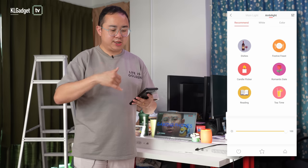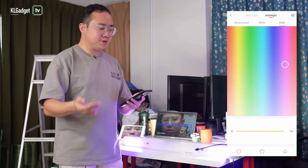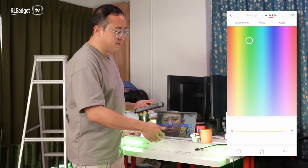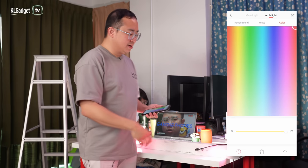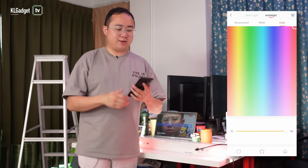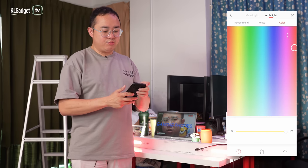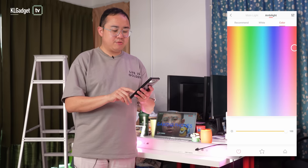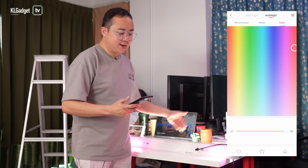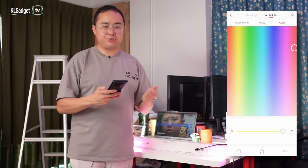In the Ambient Light tab, you get six presets, but the most interesting feature is the color palette, where you can configure any color you want. For example, green looks like this and red looks like this. The color is actually quite accurate compared to what's shown on the smartphone screen, which is impressive. There's also a separate brightness slider for the ambient lighting, independent from the main bottom lighting — so you can control two different brightness levels.